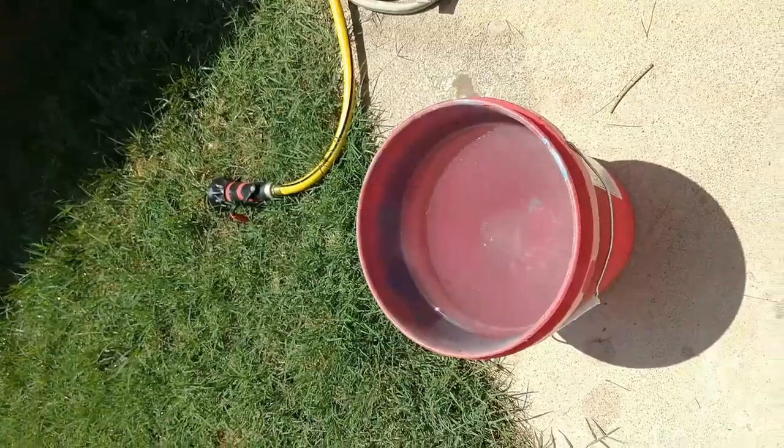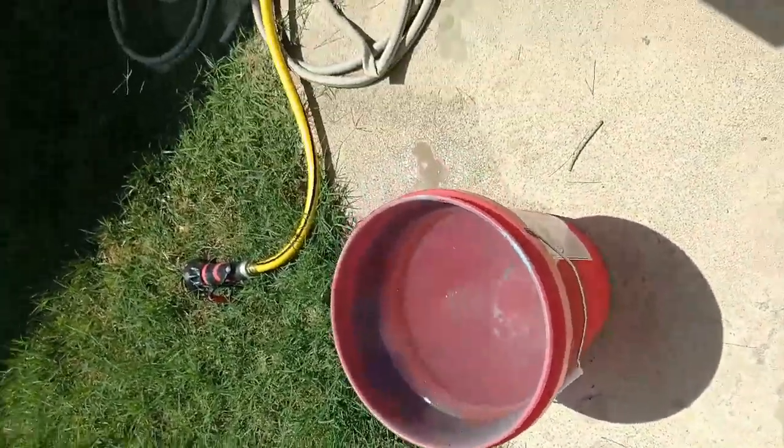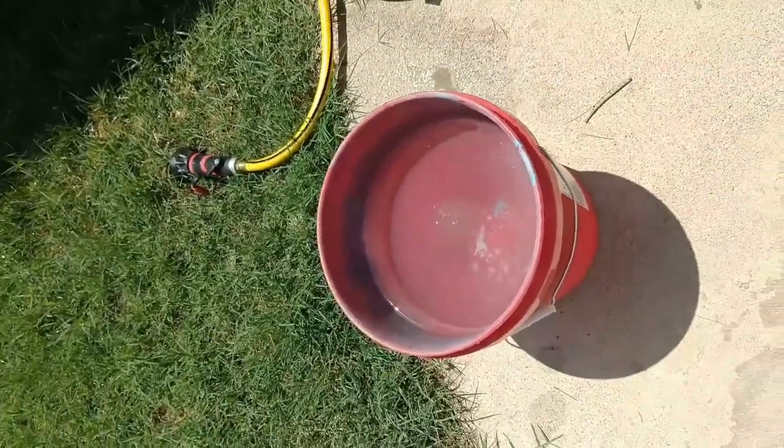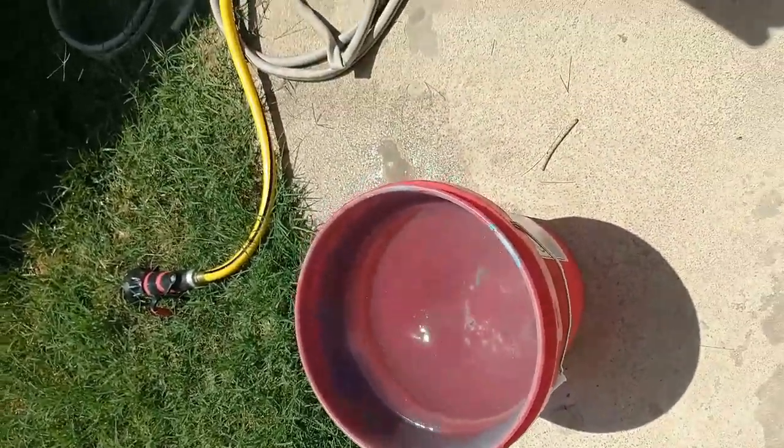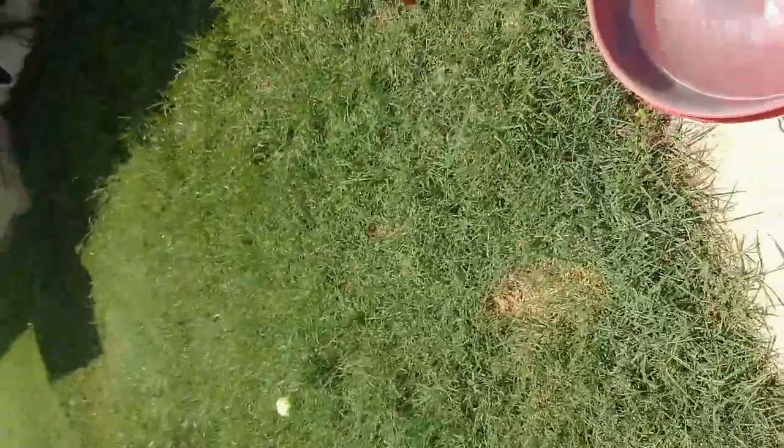I've got a bucket of water — a cheap bucket I don't care about, I spent like $2 at Walmart. I've actually put ice in it to help the water stay cool. And these are the cup paints we're going to use — I only use Rust-Oleum.